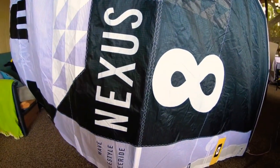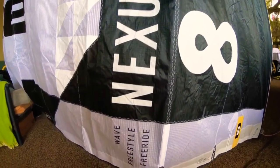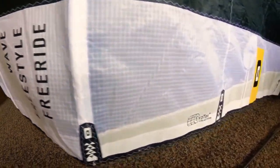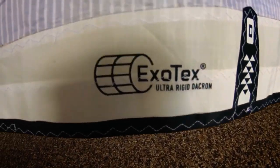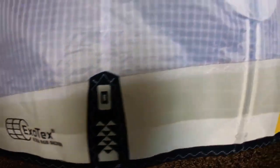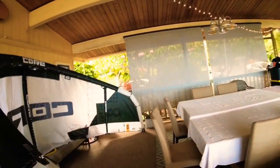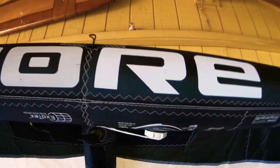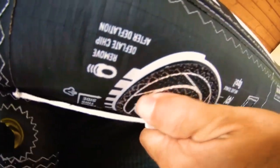We're looking at a Nexus 8 meter. It's a Wave, Freestyle, and Freeride kite. Still built with the beautiful Exotex UltraRigid Dacron. They added a little bit of color — a little bit of yellow. You can see the beautiful build quality of these German kites, with a beautiful leading edge.